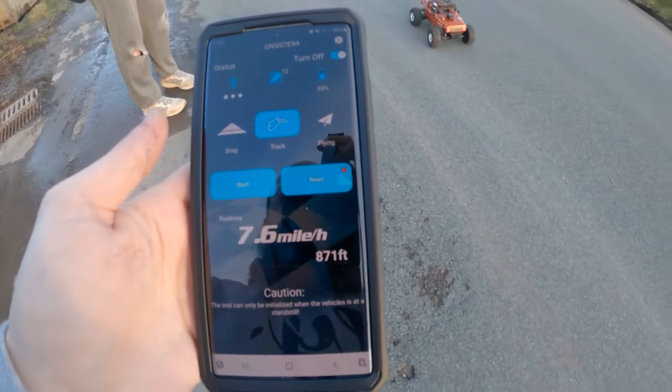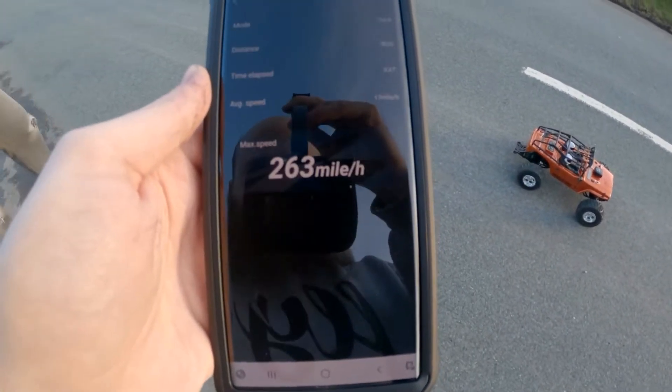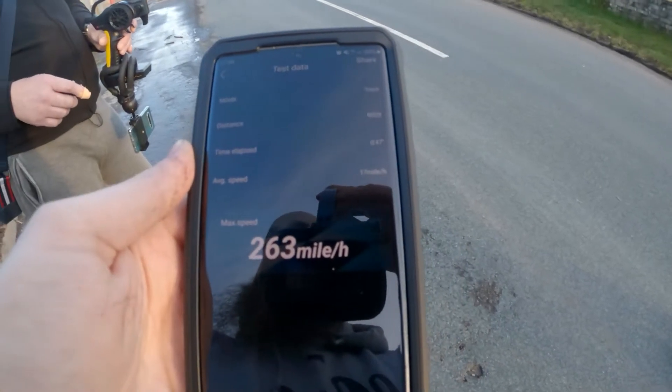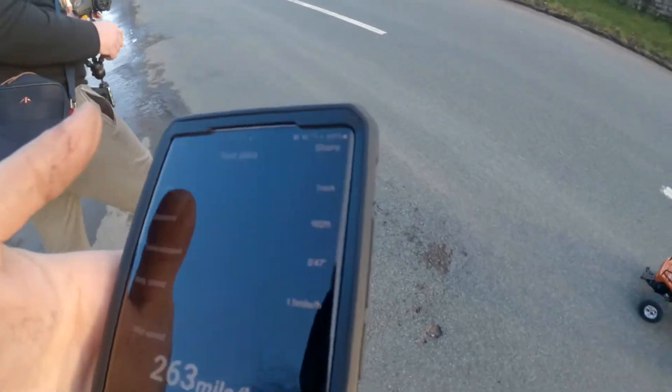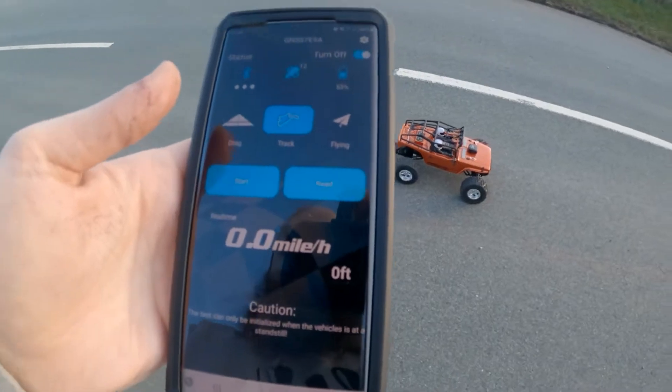We'll have to wait till we stop. That seemed a bit faster. So something must have gone wrong when you wheelied. Because how fast do you reckon it did? 263 miles an hour — I don't think so. So something's gone wrong there. Hold on, right, so we'll restart.